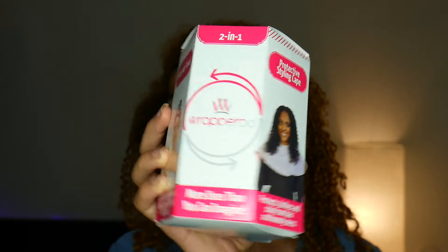These are my go-to products, my holy grails at the moment. I'm going to show you guys what I use. I'm going to leave links down below so you guys can go shop them too, because if it works for my hair, I really think it would work for your hair. Let's get right into the video.